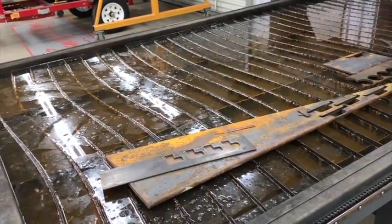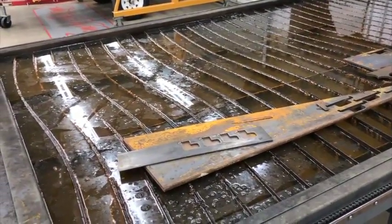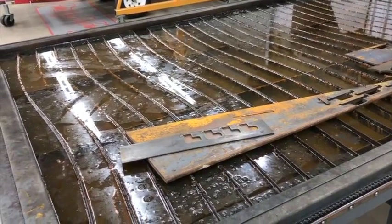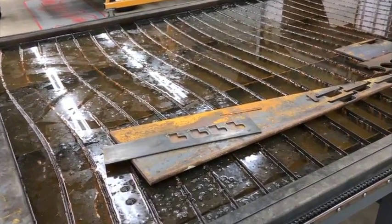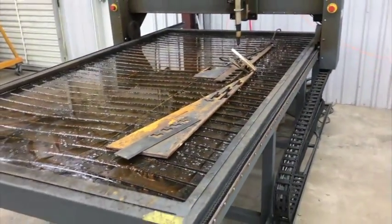Too little or too much water can really dramatically affect cut quality, which is interesting because a lot of guys with plasma tables don't even have a water table — they use downdraft or nothing at all. I thought that was interesting. Anyway, I gotta get going, get this uploaded, and get out here. We'll see you guys soon.